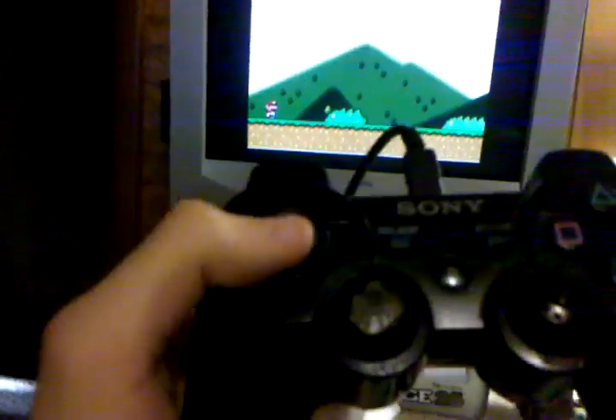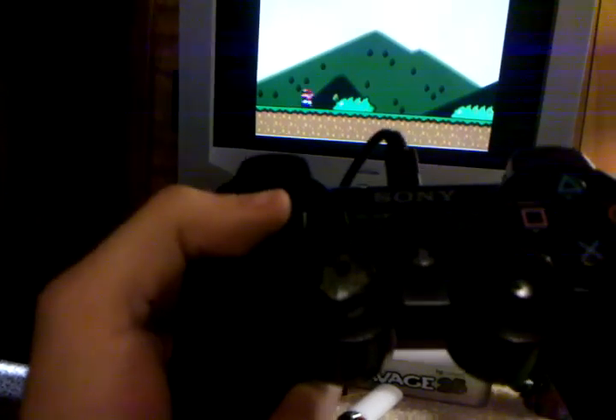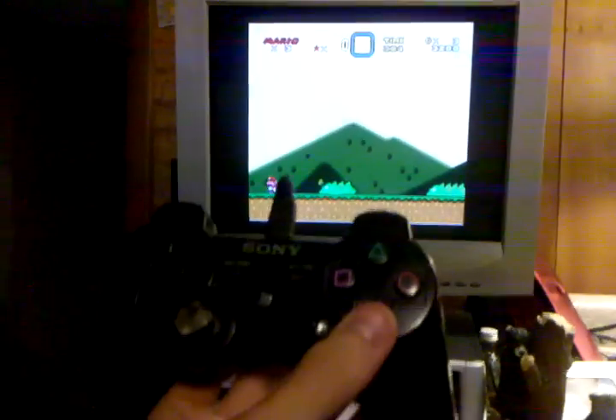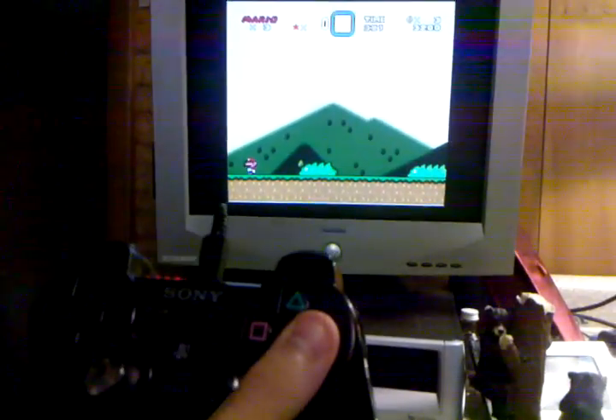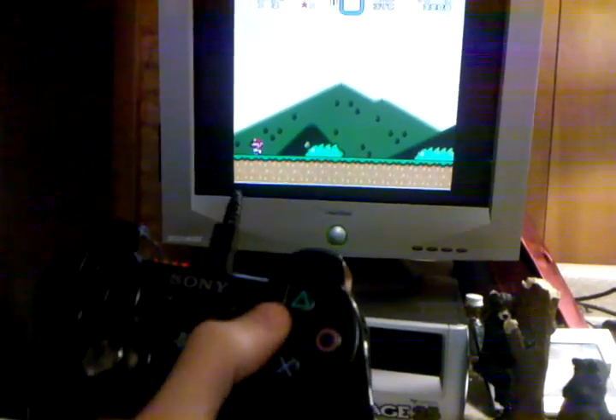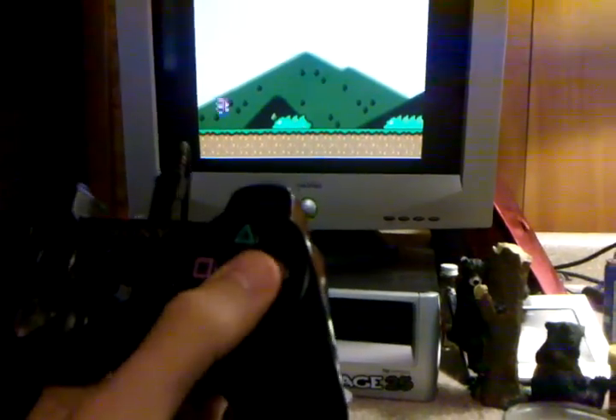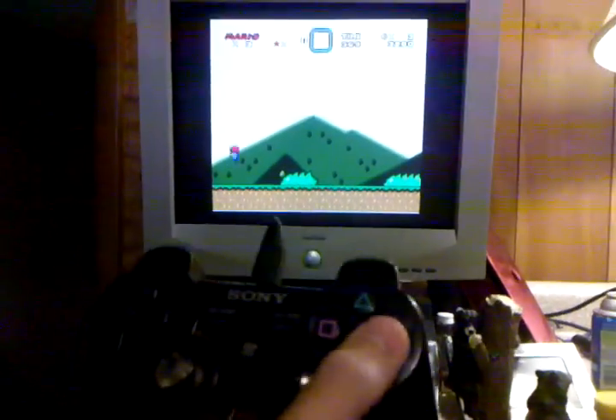It's kind of hard to show you, but I'm gonna press X, right, left, look up, crouch down. X is jump, circle is spin jump, square I think grabs shells.